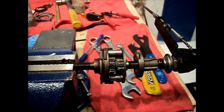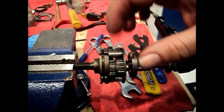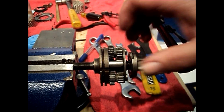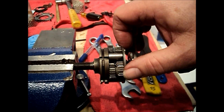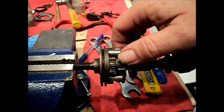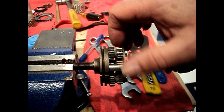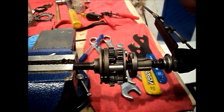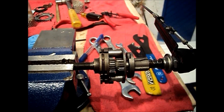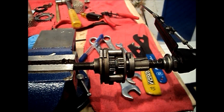Moving the shift selector to second gear, we've freed the large sun gear from the axle and coupled the small one to the axle. The ring gear drives the planet carrier at a ratio with slightly less differential — one revolution input to 0.789 revolutions output — and that's our second gear. Moving the shifter to third gear, no change. The sun gears have no impact on third gear as it's a direct drive to the hub shell.